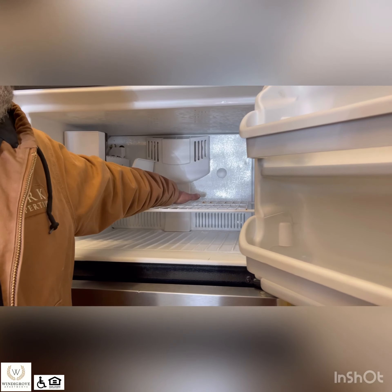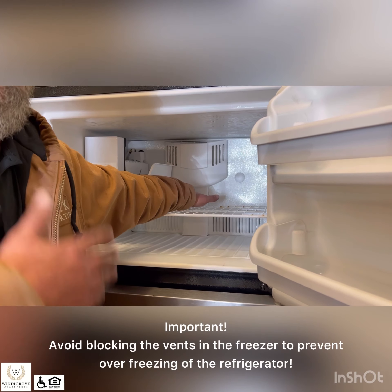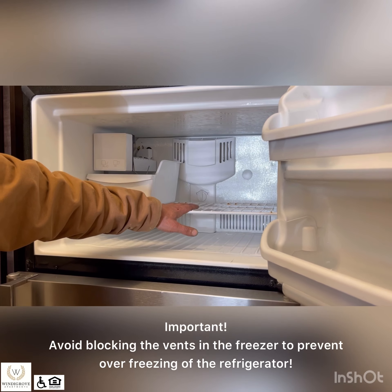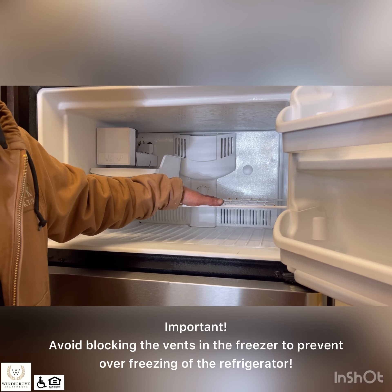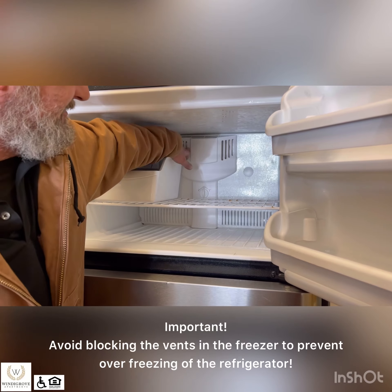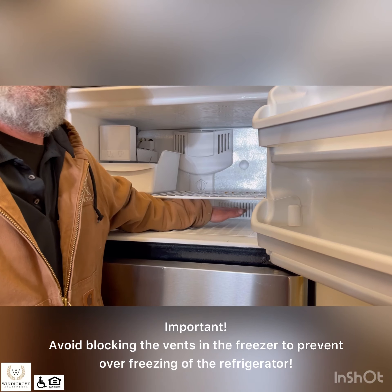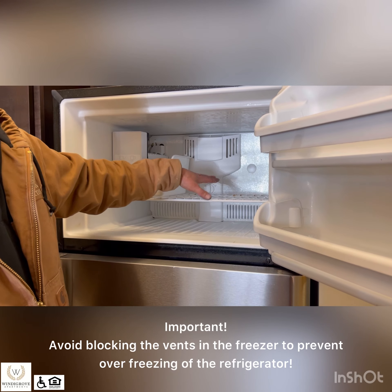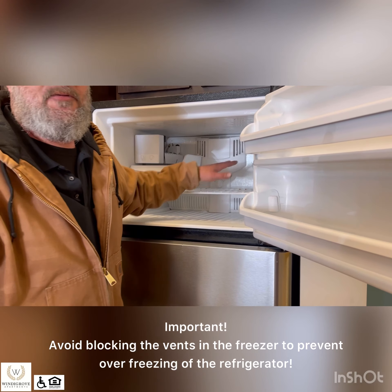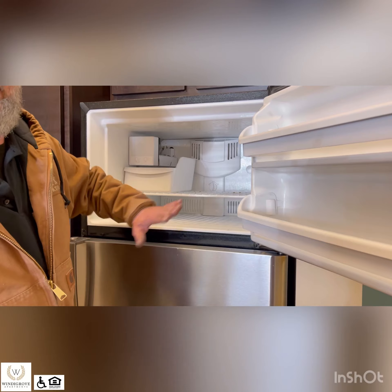These are your temperature controls for your freezer. This keeps the fan going in the freezer to keep more cold air circulating. We ask that when you put stuff in the freezer, you do not go behind these bars and block the walls, because these are your vents for circulation. If you block those off, it will cause everything to freeze up and you'll start getting frost and ice inside your freezer.